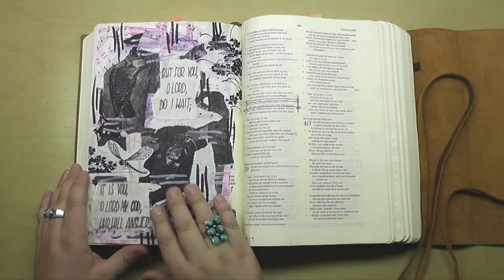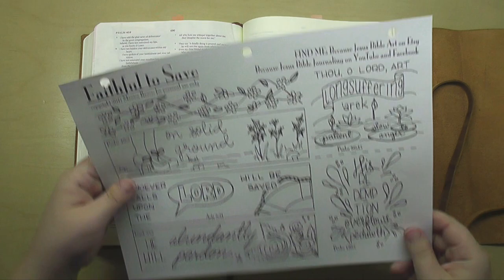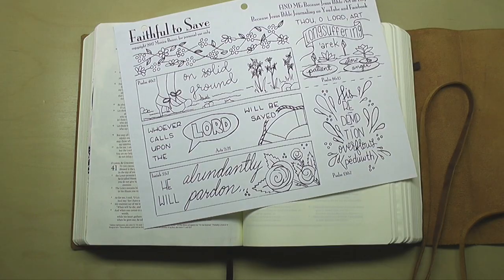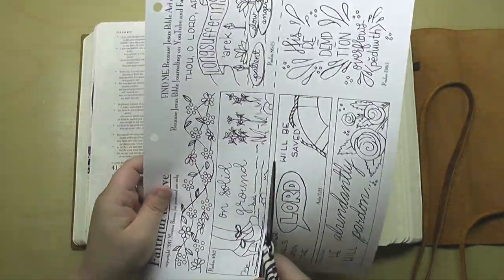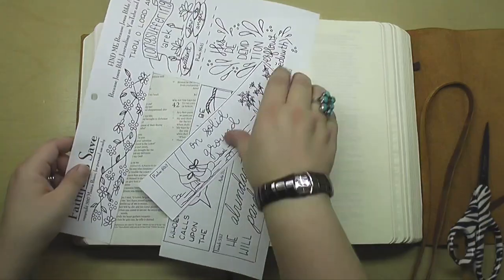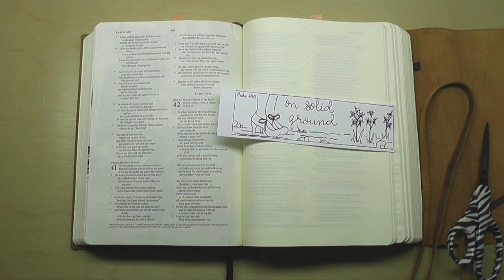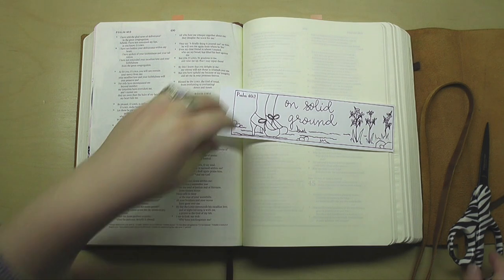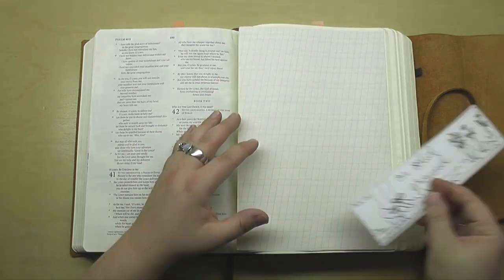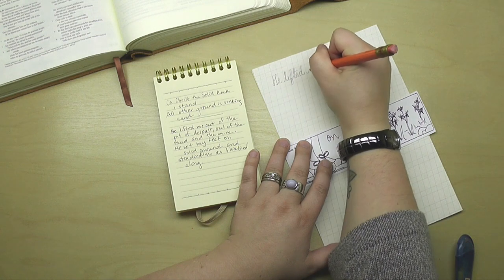In my Bible, Psalm 40 verse 2, I've already created on that page, so I'm going to create on the following page instead. I'm using a template from my Faithful to Save set of templates, which are available over in my Etsy store, and I'm going to create the art for Psalm 40 verse 2 on this page. I'll show you at the end of the video what I do to make a quick notation to myself that the journaling is on the following page.